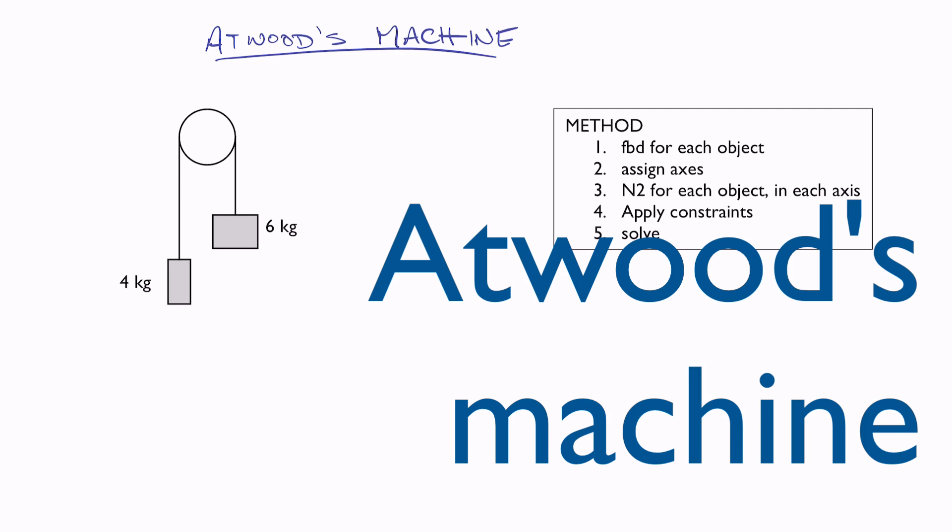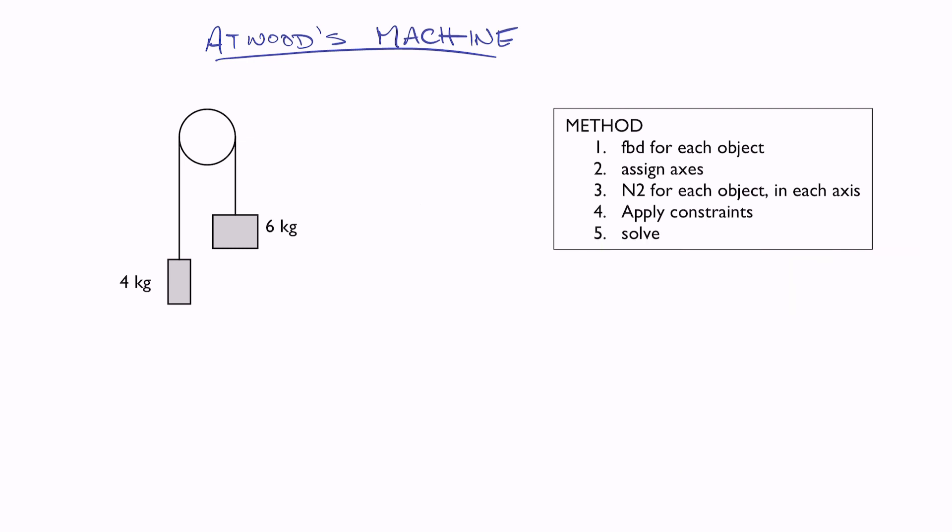We're going to talk about Atwood's machine. It's worth knowing the name — Atwood's machine is named for an early experiment that has some interesting historical significance that we're not going to talk about right now. But basically, any time you see two masses connected by a string that runs over a pulley, that setup is often referred to as Atwood's machine. There are a bunch of variations on it, but this is the canonical Atwood's machine.